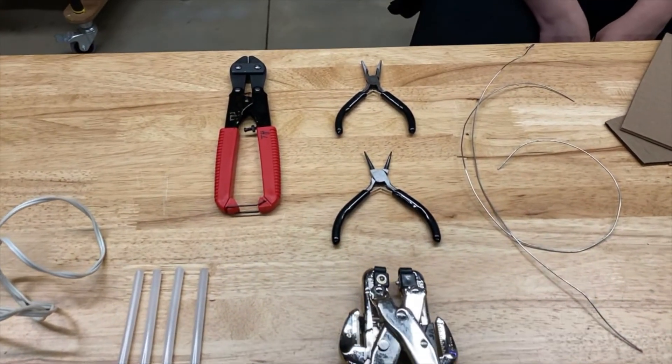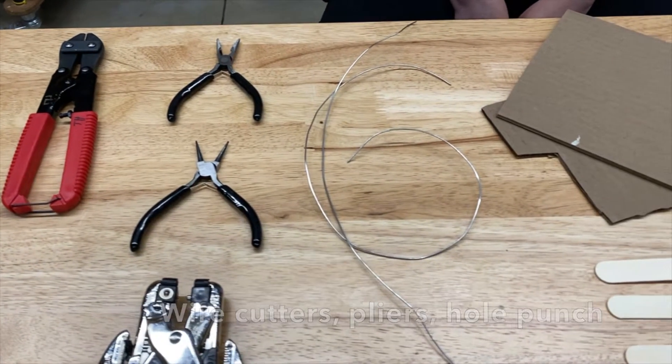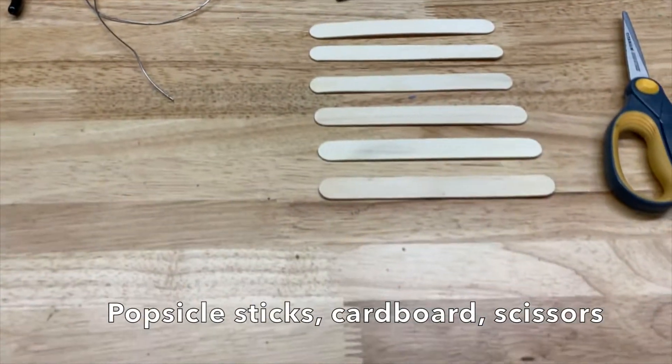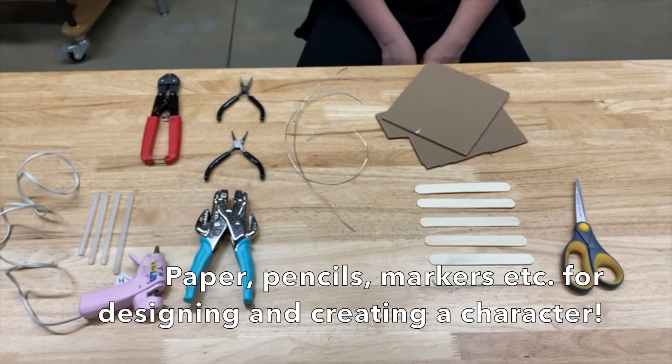The materials you'll need are hot glue — you can also use tape — wire cutters, some pliers, and some jewelry twirlers. You'll also need a hole punch, some wire (you could also use paper clips), cardboard for the base, popsicle sticks for the body, and some scissors.